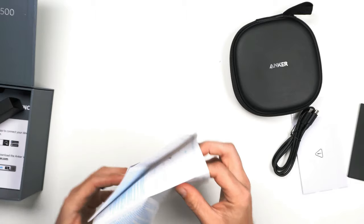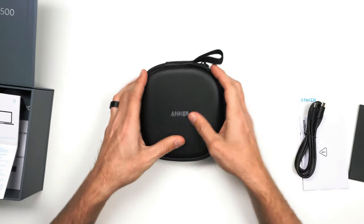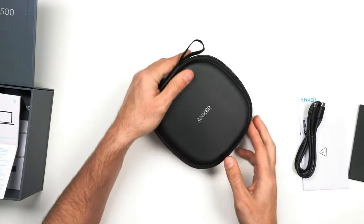That's pretty much the quick start guide — there's not much in there. I assume it's very simple. So let's get this unboxed here. This is the best part.